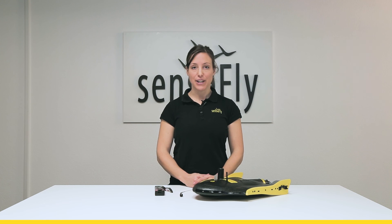Hi, my name is Andrea from SenseFly. In this tutorial, I show you how to connect your battery to your EV Plus.